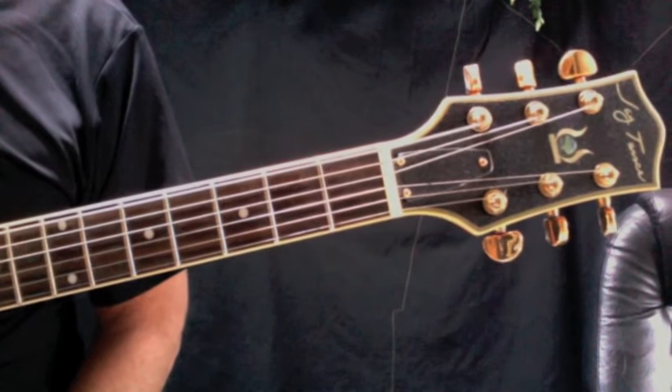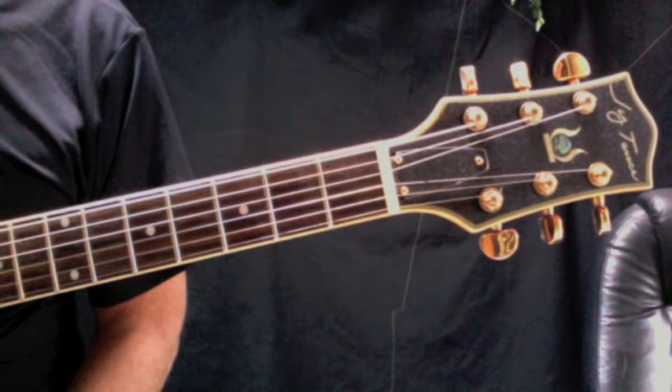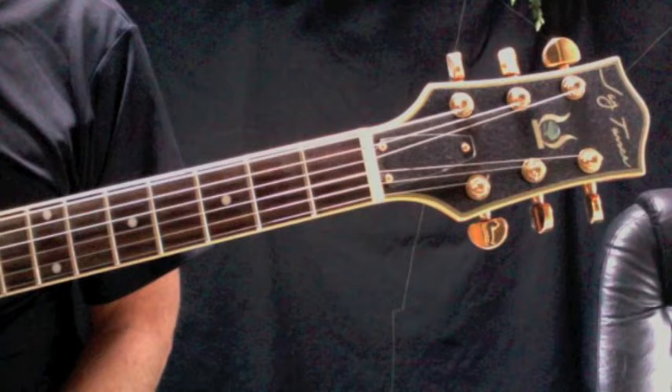So here are the Beatles, specifically Paul McCartney, Things We Said Today on FreeGuitarMentor.com. Let's start out with the chords you'll need for this song, and then we'll get into the strumming pattern and put it all together.